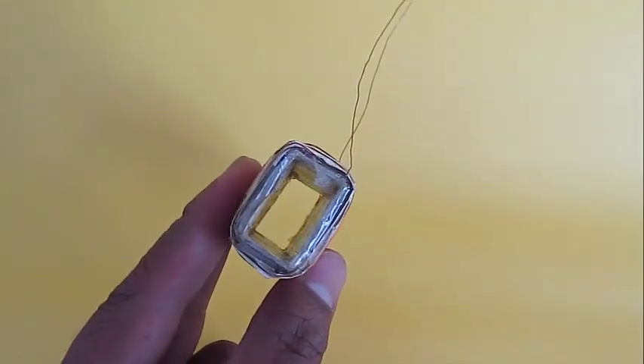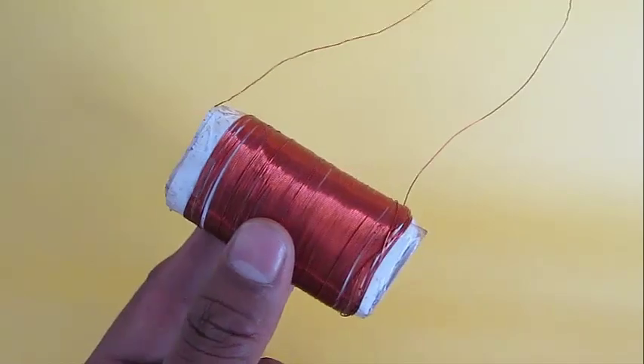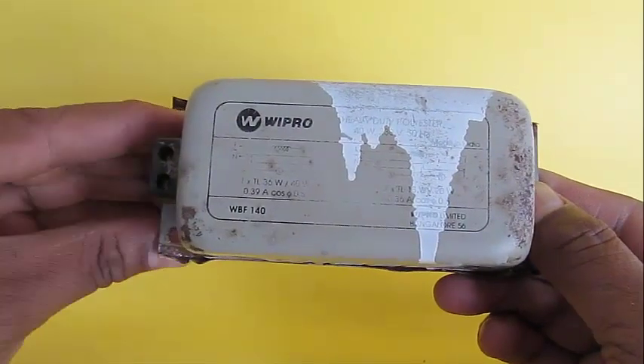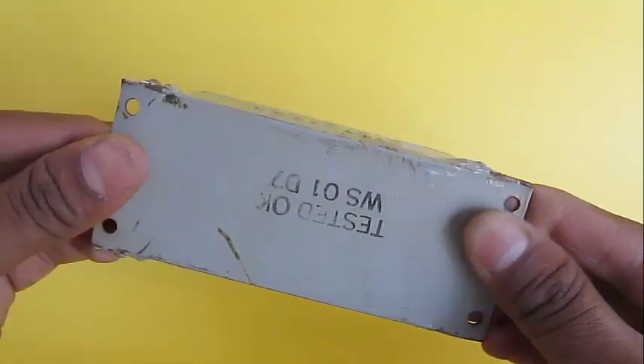First, take the copper wire and roll it to make a coil with about 1200 turns separated in three layers by a paper.